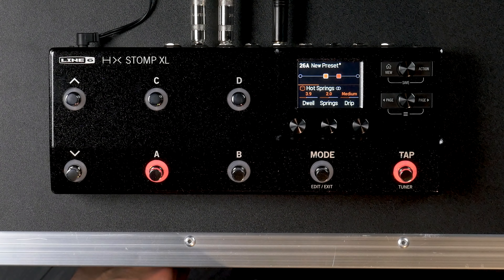HX Native now has a tuner as well as gain reduction meters. On the HX Stomp, we can customize foot switches as well as snapshots, allowing you to change colors and set things up to look exactly the way you want them — this was already available in the Helix family. We also have greatly improved MIDI functionality inside all of the HX and Helix processors, and a new Tuner Trails function.